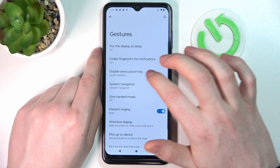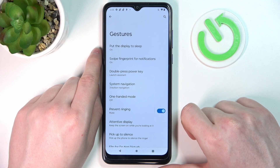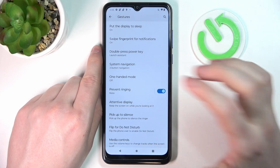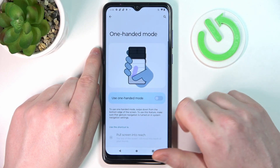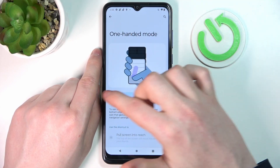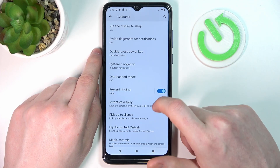Now let's move on to 'system navigation' — that doesn't relate to the lock screen, so I'm going to skip it. There's also 'one-handed mode': if you enable it you can bring the notification bar to the middle of the screen to use your phone one-handed, but it doesn't work on the lock screen.